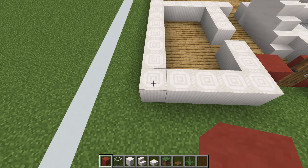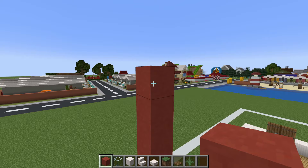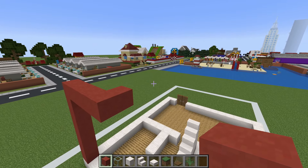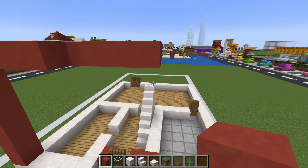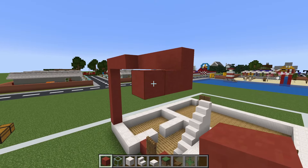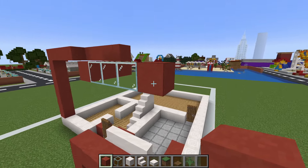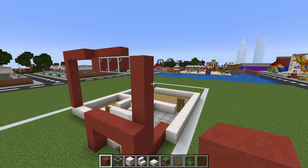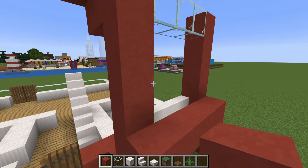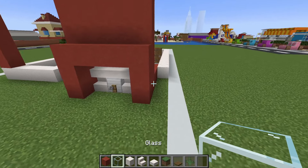Place a row of seven red terracotta on top of the front left-hand corner of the build, extend to the right by four, then extend inwards by one, and extend to the right by four again. Drop down a block, forwards by two, then place three glass extending right and a red terracotta which extends all the way down. Extend the red terracotta on the opposite side of the window down, and fill in the gap underneath the window.